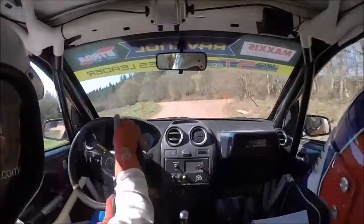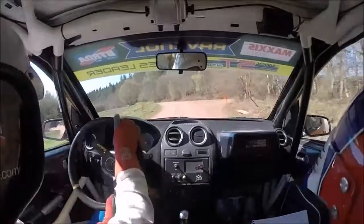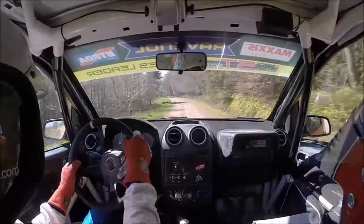Turn four left, don't. Into two left over crest, 60. One left, 60. One left, 40. Turn one left over bump, keep in. 100.